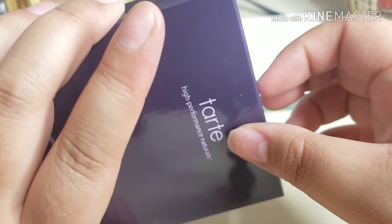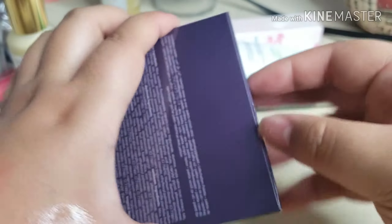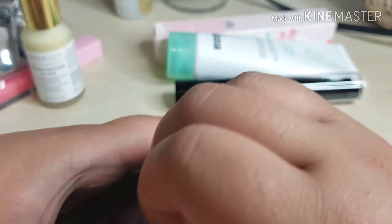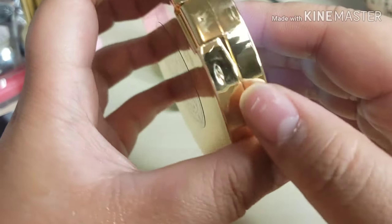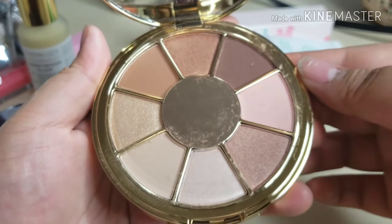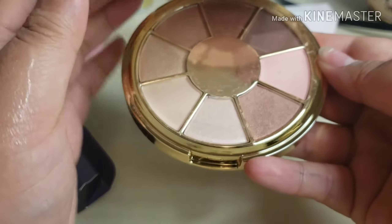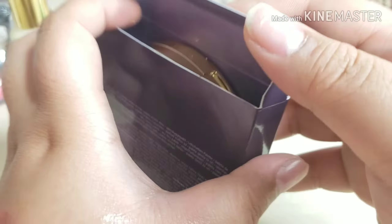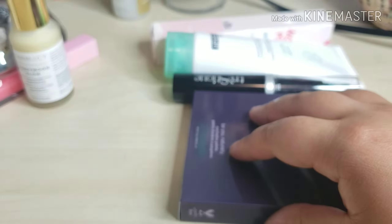I'm going to open the Tarte palette just so you guys can see what it looks like inside — leaving the little plastic on. This is what the inside of the Tarte palette looks like. I'm putting this in the giveaway too. It has a really cute design — I really like Tarte packaging, it always has cute little designs. Closing that up and it's going in the giveaway.